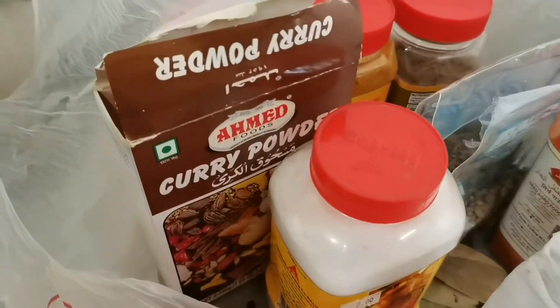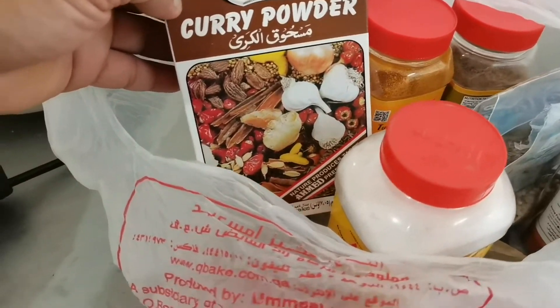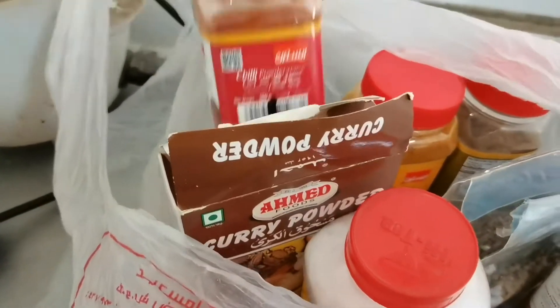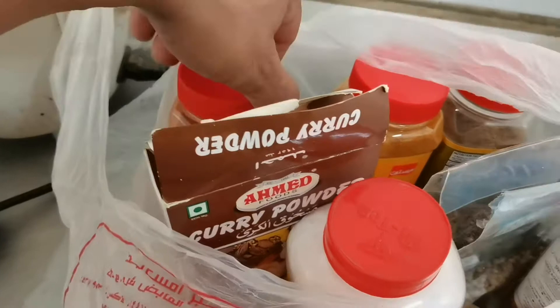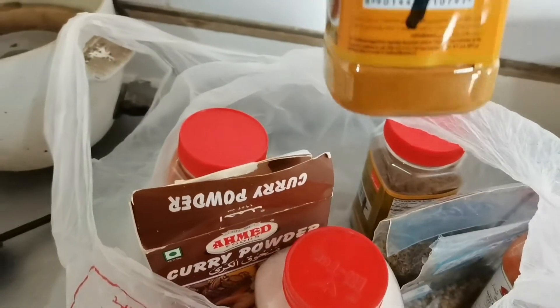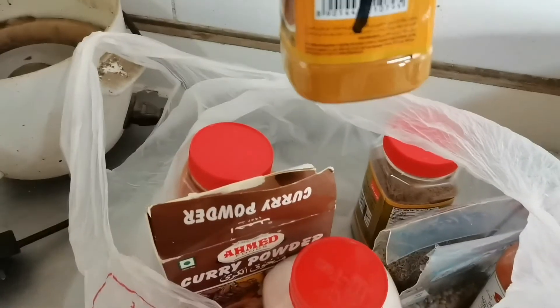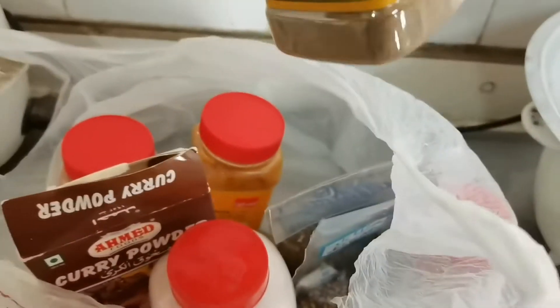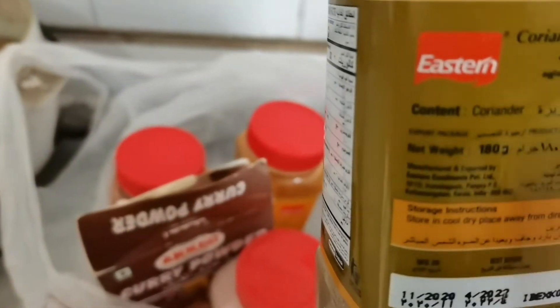I will show you the secret powder for good taste of mutton curry. This is the secret ingredient, guys — this is curry powder. Another one is chili powder, and also turmeric powder — turmeric means 'luyang dilaw' — and this one also is coriander powder.